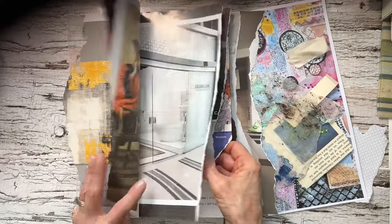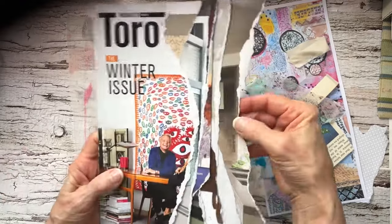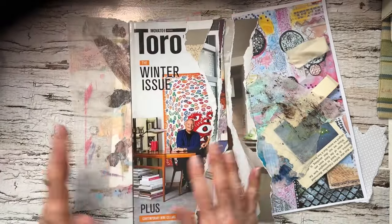I thought I would use it as my next spine magazine journal, and so I did rip out the pages. You've seen that done before and it's just any way you want. I think it's nice to have a wide page at the back, a thinner page here, just to have some interest. I want to play in here right now.